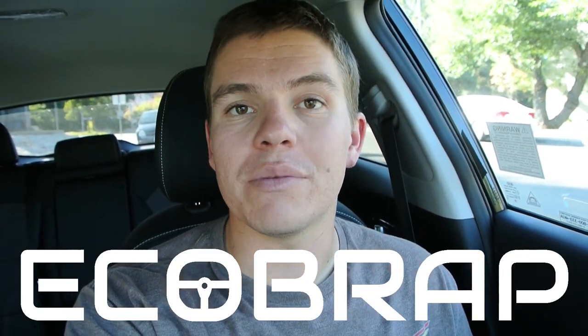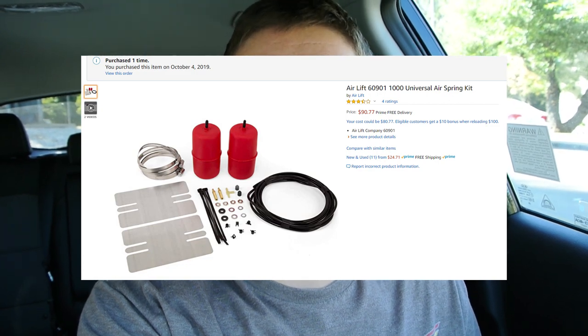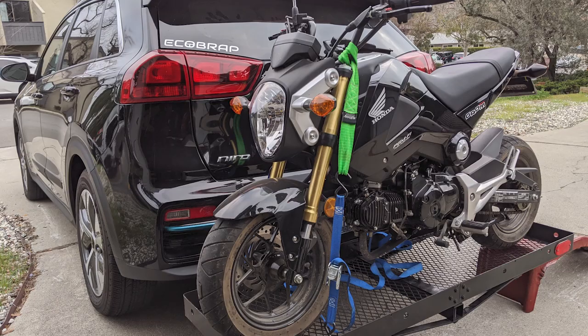Hey everyone, welcome back to another episode of EcoBrap. Today we're going to be installing some Airlift 1000 airbags on the rear suspension of our 2019 Kia Niro EV. We're installing these airbags because the rear suspension is going to be pushed a little bit when it's towing and has a bunch of tongue weight on it, or if we have a motorcycle carrier on the back. We just want to help the rear suspension as much as we can, and we think these airbags will do the job.